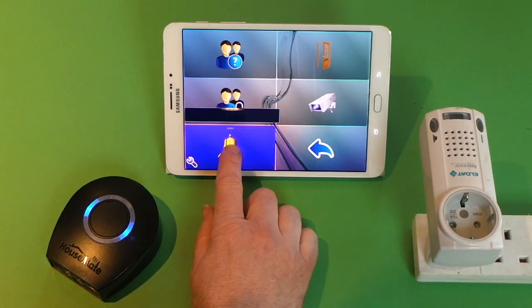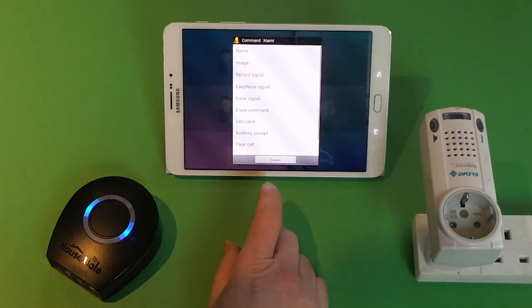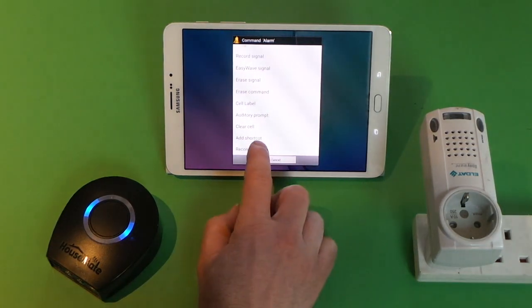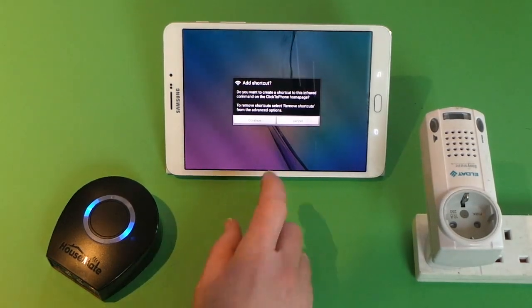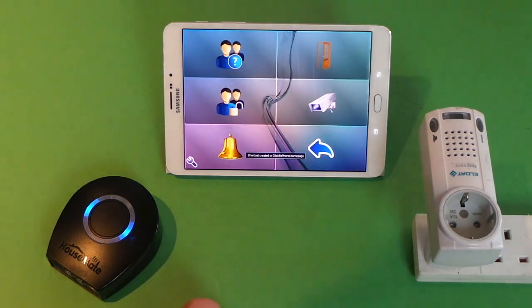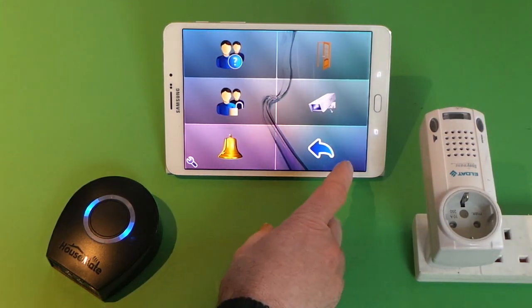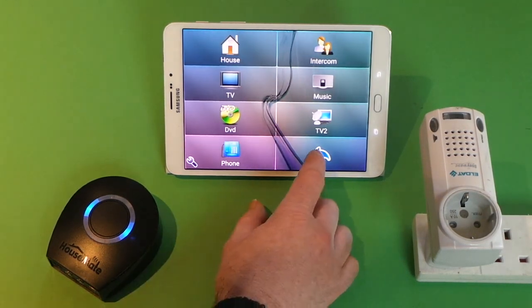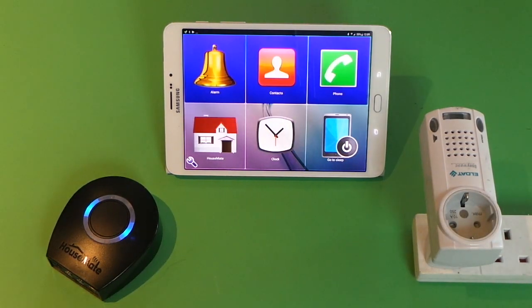If we like, we can add that option to the home page by choosing the add shortcut method from the pop-up dialog. You can do this with any infrared, EasyWave, or Z-Wave code. When we go back to the Click-to-phone home page it will appear there.